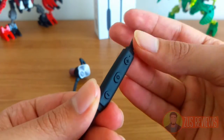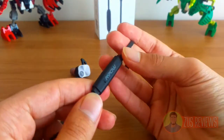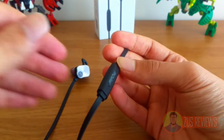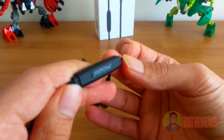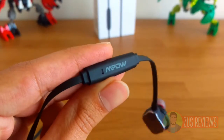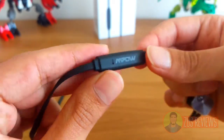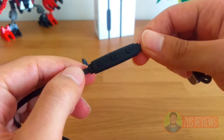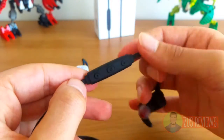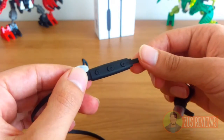Pairing is very quick thanks to Bluetooth 4.1 and I didn't have any troubles connecting it with any of my devices, including iPhone, Windows, or Android. On the back of the controller you can see a little port which is your microphone, right next to the Mpow logo. The microphone quality is very good — I've called quite a few people using the headphones and they all say they can hear me perfectly. It cuts out background noise and focuses on your voice.